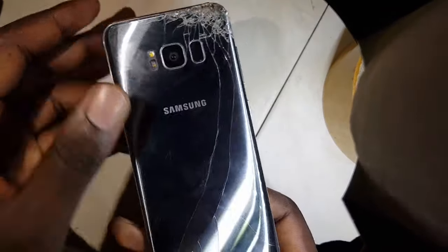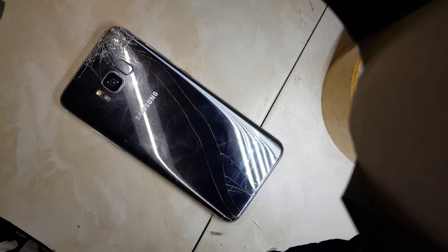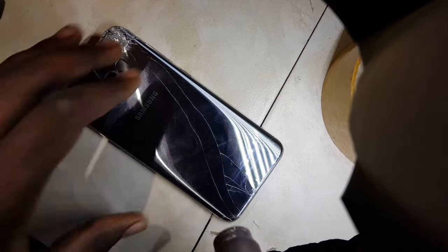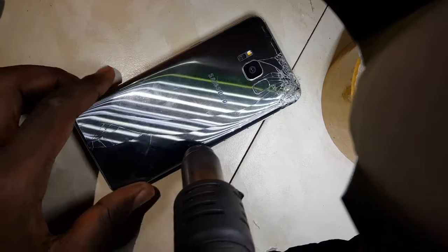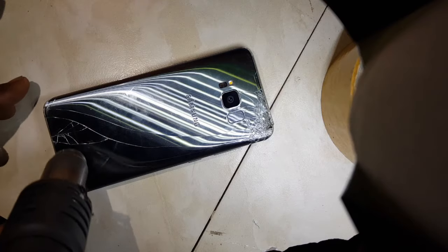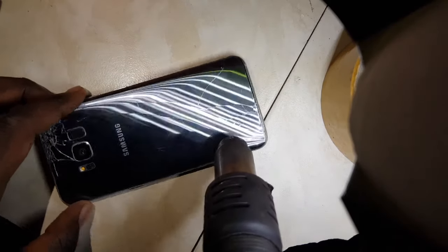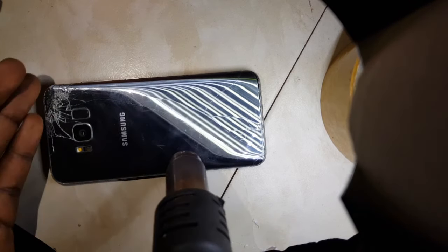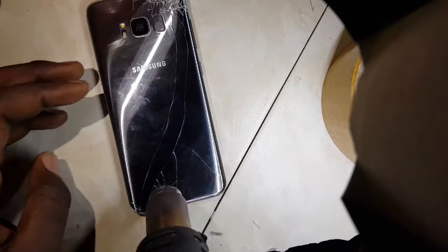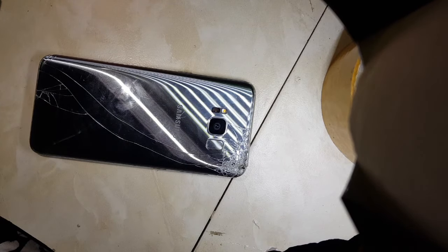We are going to open it and I can demonstrate to you how the charging part is connected and how you can actually fix it. First I need to take off this shield. I have my blower here — let me first heat the angles of this one because this is where the glue is. What you should be very vigilant about is when you're removing this cover, because that's where most of these errors come from.